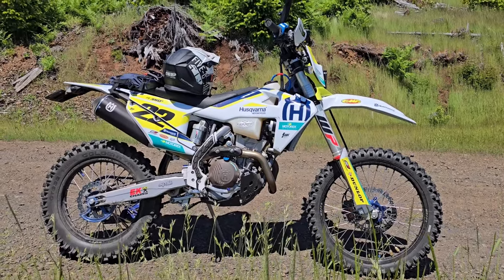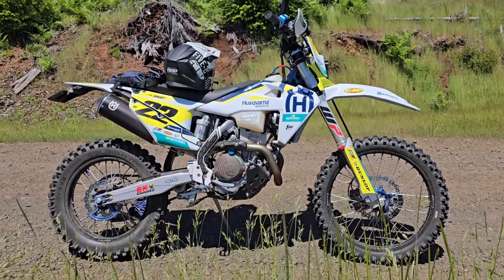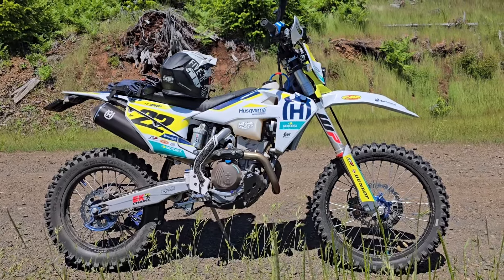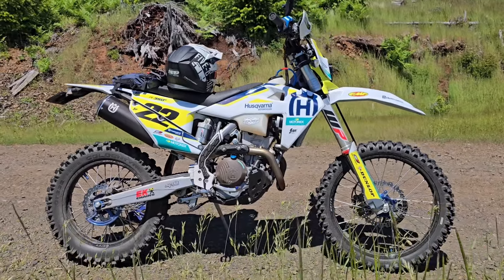Hello everyone, Oregon Moto John here. Sorry I haven't posted for a little bit — I've been moving and it's just taking a little time. But today I want to talk about tires for the Husky FE 350s, or really any other dual sport bike that you have to roll down the pavement before you get to the trail.